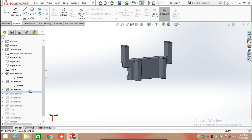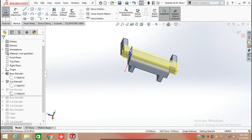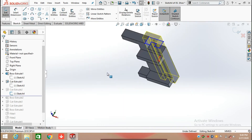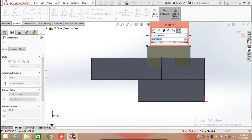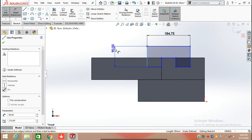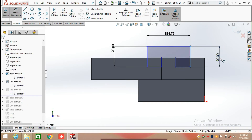Select the sketch and extrude cut to a depth of 95 mm, then click OK. Now we are going to apply another Extrude Cut. Select this face and draw a sketch here. Using the Line command, draw a straight line which is 184.75 mm, then draw two perpendicular lines to it, each 90 mm long.